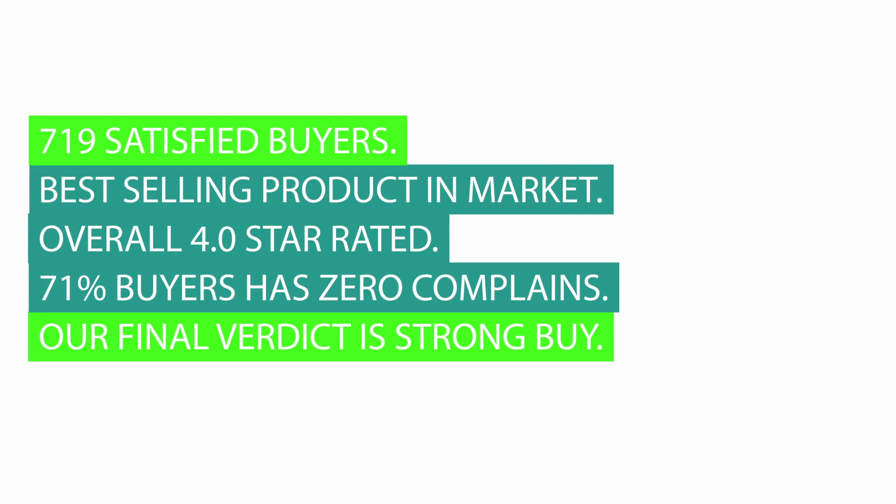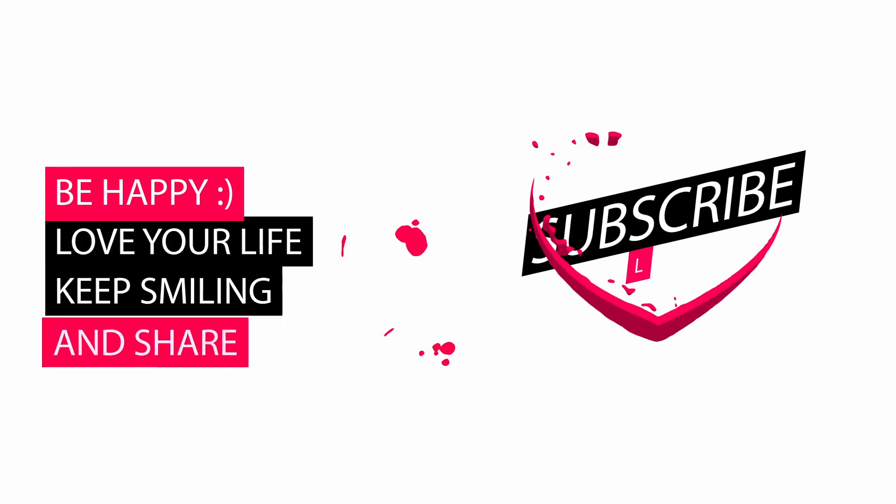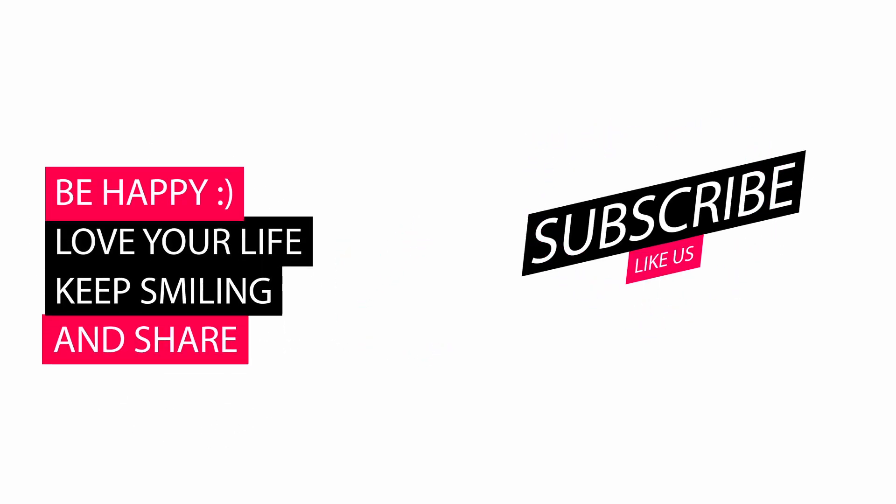This is a best-selling product in the market with an overall 4.0 star rating. 71% of buyers have zero complaints. Our final verdict is a strong buy. Please let us know your valuable thoughts about our review video in the comments, and also like and subscribe. Thank you.